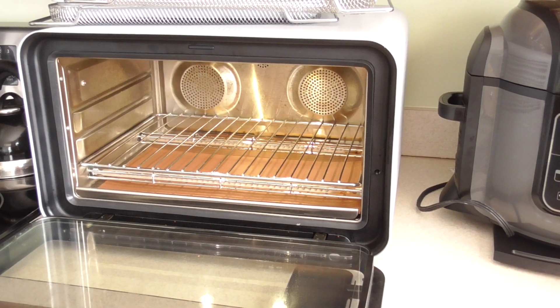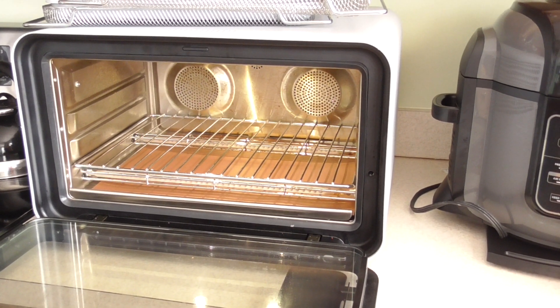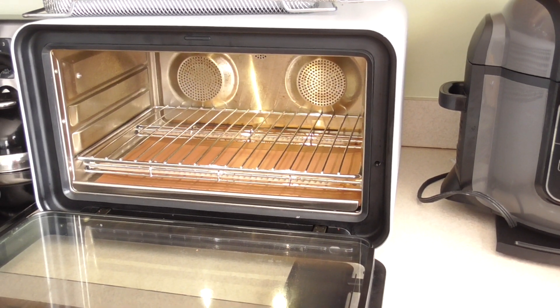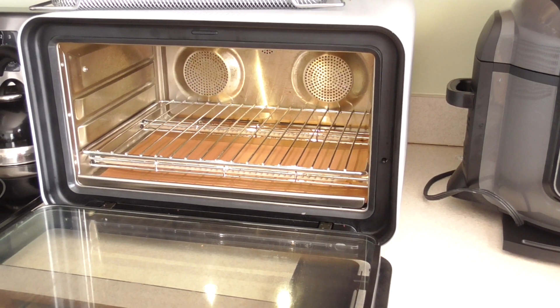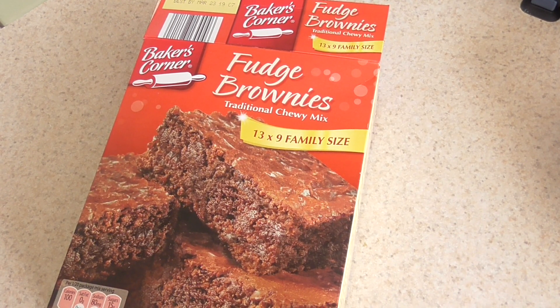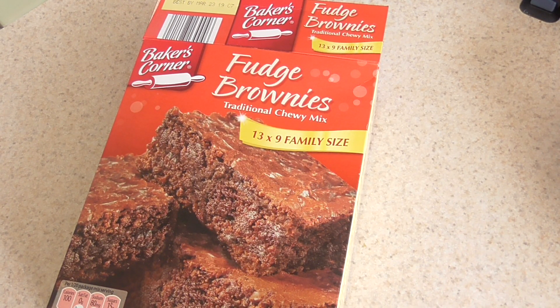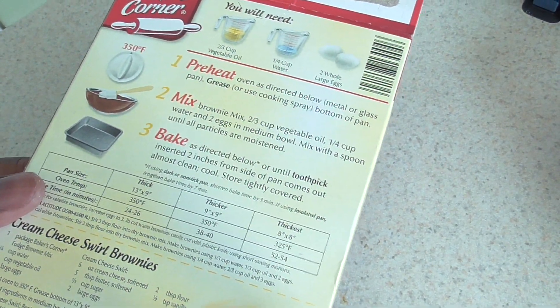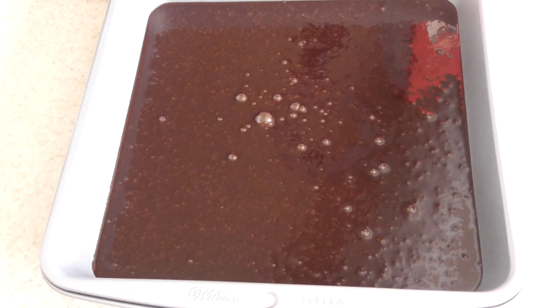What's up YouTube, this is Cooking with Doug. I'm back again with my June oven and today I'm gonna make some easy June oven brownies. There's no need for me to go further on what I'm doing here because I'm just following what the box says on the back.